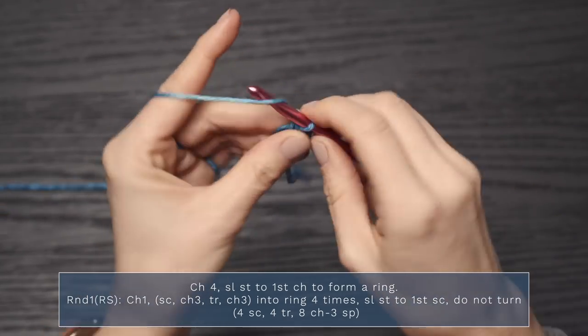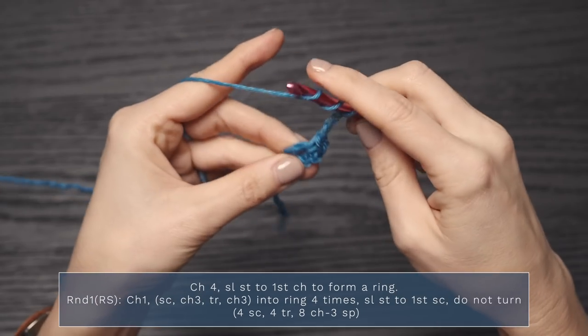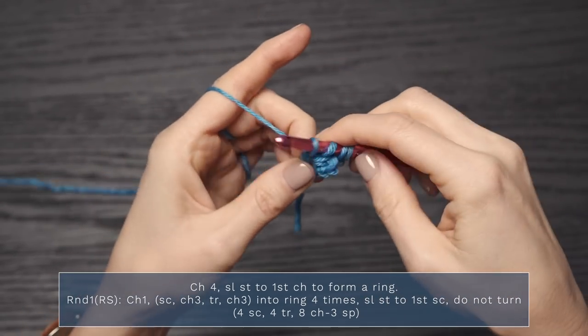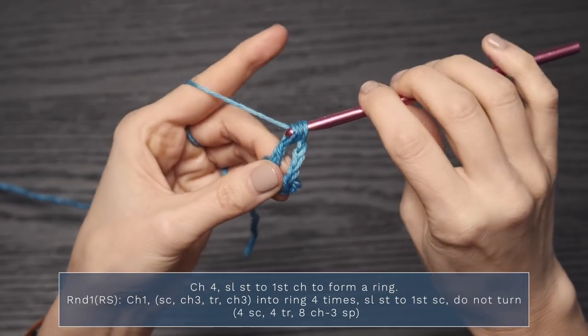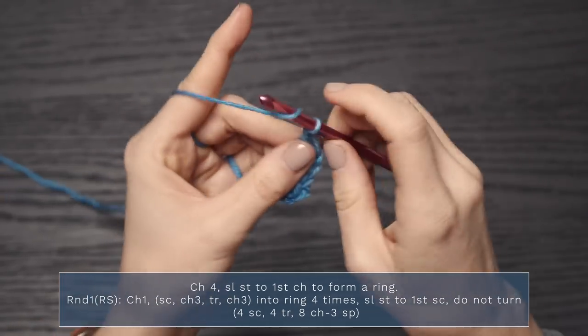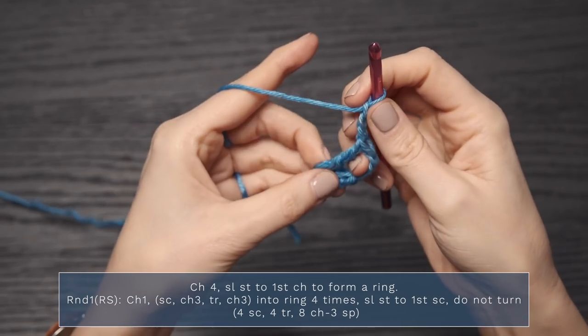So: single crochet, chain three, triple crochet — yarn over twice, insert your hook, pull up a loop, yarn over, pull through two, yarn over, pull through two, yarn over, pull through two — then chain three. That's one time; we need to do that four times total.